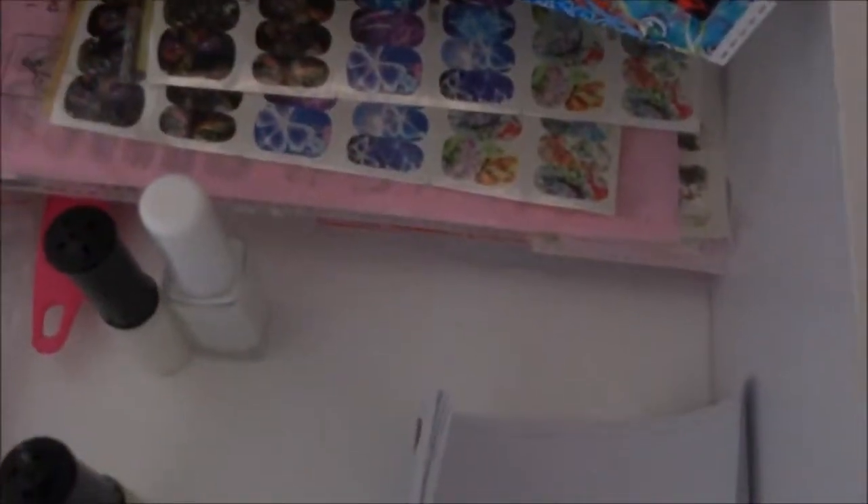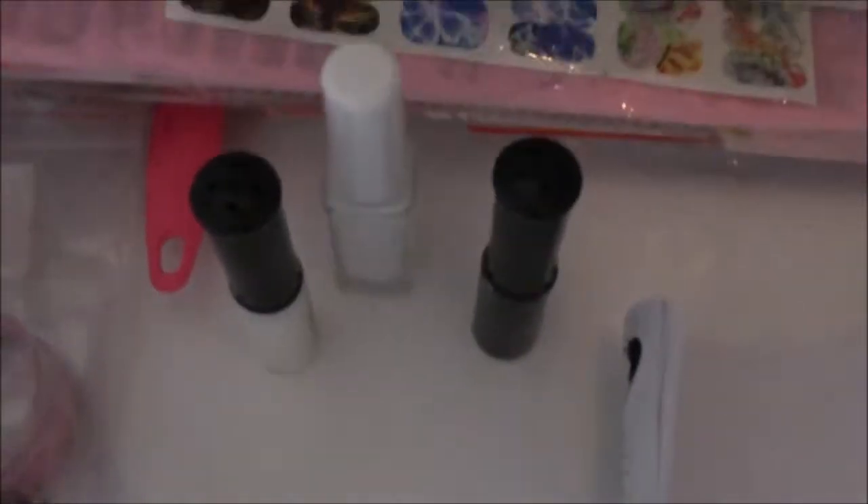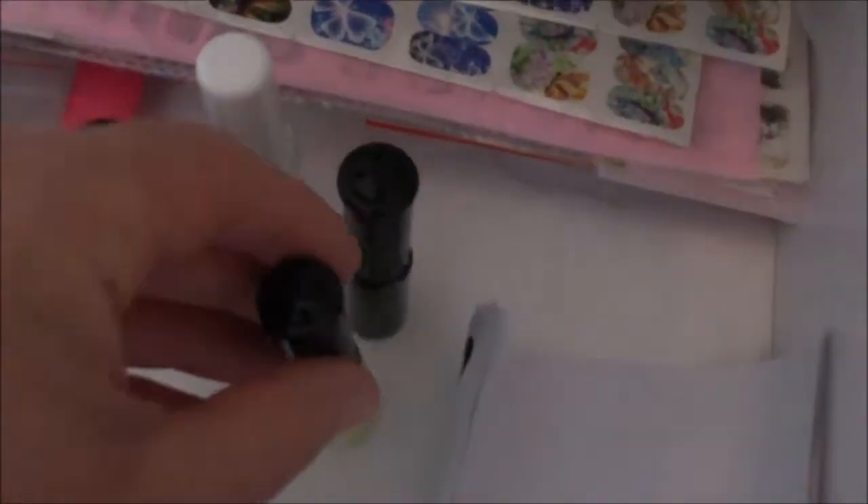Zur unteren Schublade: Hier habe ich meinen Stamping-Lack von Kats in Schwarz, Weiß und einem limitierten Grün-Gelb – den habe ich noch nicht ausprobiert. Ich übe mich beim Stampen noch. Außerdem habe ich einen Clear Jelly Stamper von Born Pretty in Pink mit Glanz – der Vorteil ist, dass man durchschauen und genau sehen kann, wohin man stempelt.